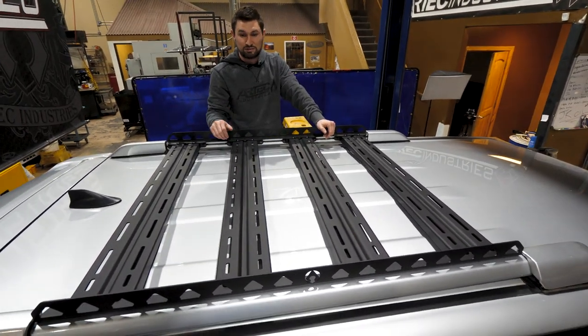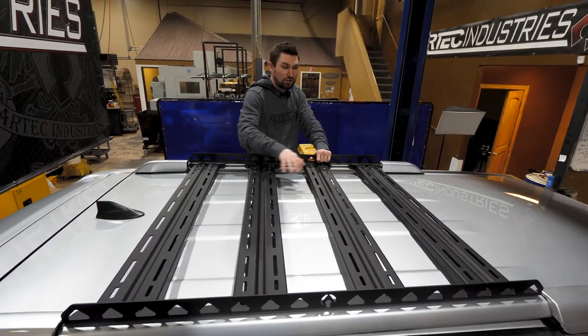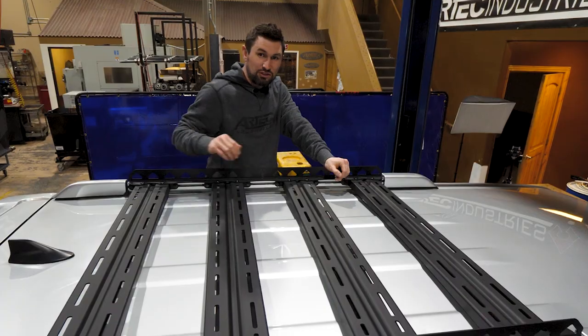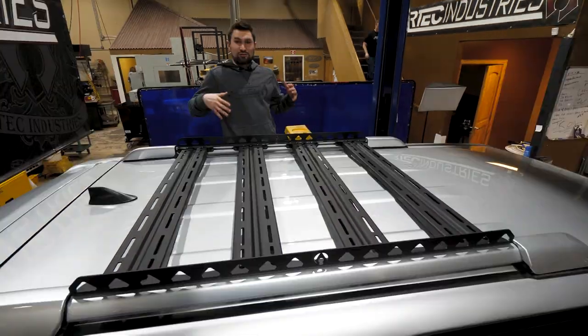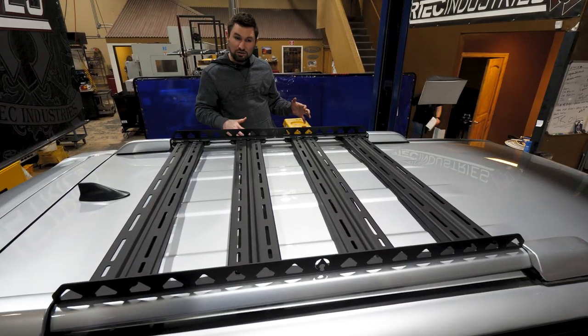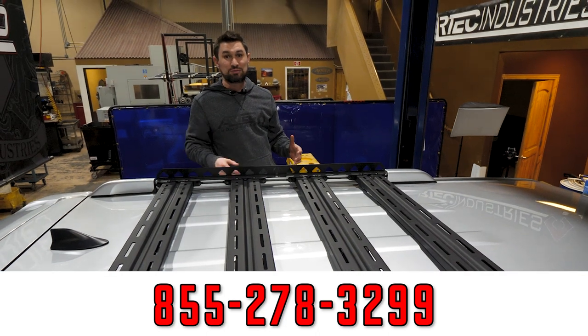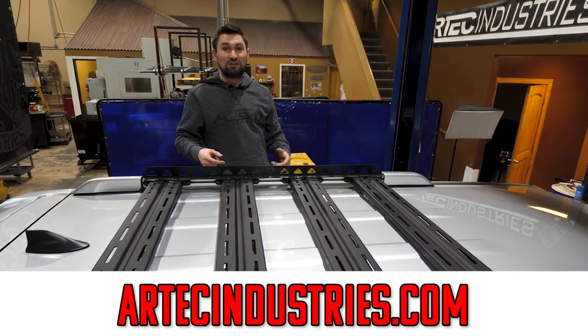If you ordered the full rack kit, you've got a lot of options — side rails to strap down and lock stuff to your rack. We did a number of things to make these super universal: we added slotted holes and four cross rails to bolt on any accessories you could think of. On the cross rails, we've added a stamp which increases the strength significantly. This really is a super easy install. If you have any questions, give us a call at Artec Industries or visit our website at artecindustries.com. For more install videos, like and subscribe.